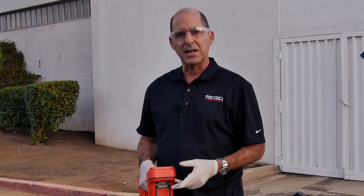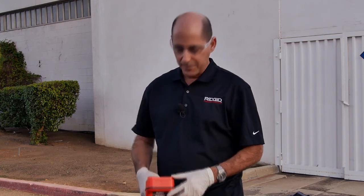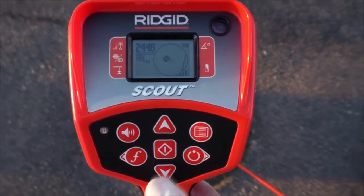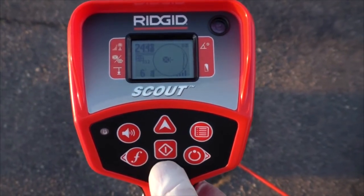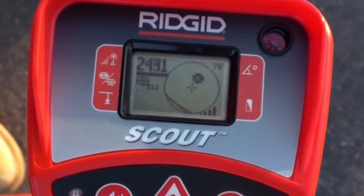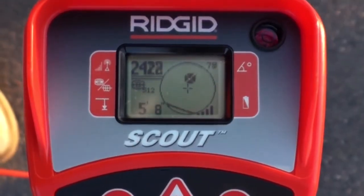When we find the place where the signal is highest, that's where we'll mark the Sonde. When a Sonde is tilted, Scout's automatic depth feature won't work, so we'll need to use the force depth feature to get a reading. We'll position the receiver where the signal is highest and press and hold the down arrow key. If the depth looks reasonable, we'll rotate the receiver 180 degrees and take another reading.